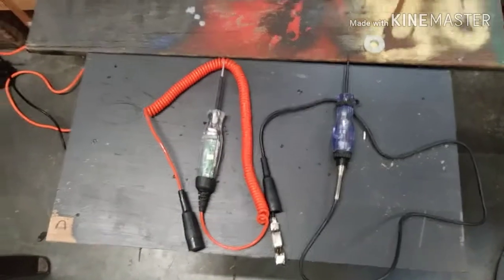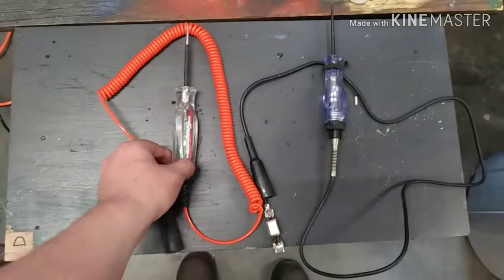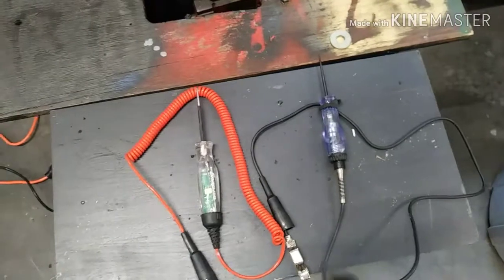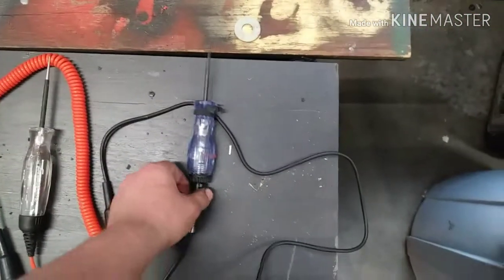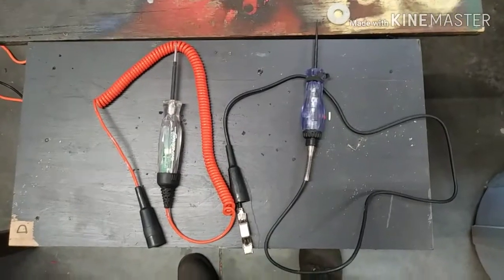We have our LED test light and our incandescent test light. This one happens to be a Snap-on one and I'll throw the part number in the description. This one's a Matco one and honestly I don't have a part number on it, but you can get one at Harbor Freight and it will work just as good.